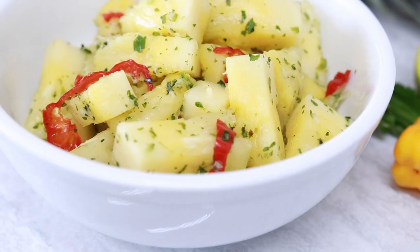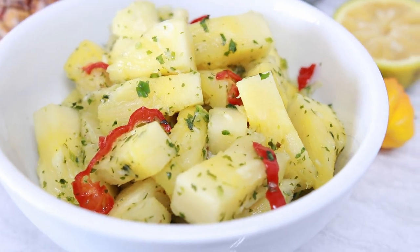Hi foodies and welcome back to another episode here with me on Lynn's Urban Kitchen. Now in today's episode I have just a simple recipe. I'll be doing some pineapple chow.